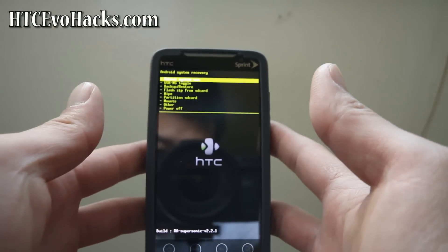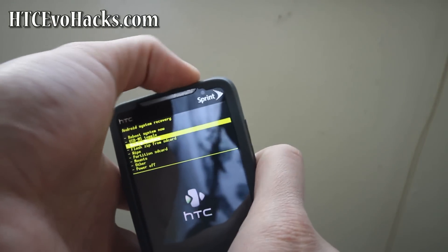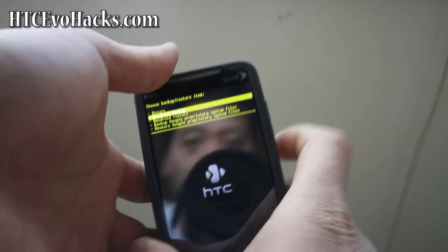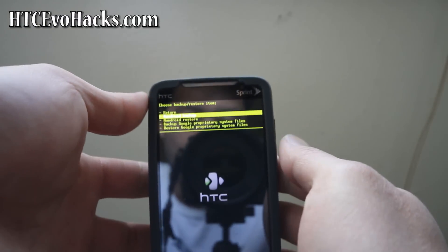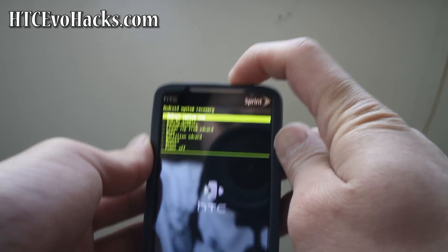Once you're in the recovery menu, you can go down to backup and restore, go to Android backup, and press power to backup your current system if you need to. But we're going to return — hit the power button.